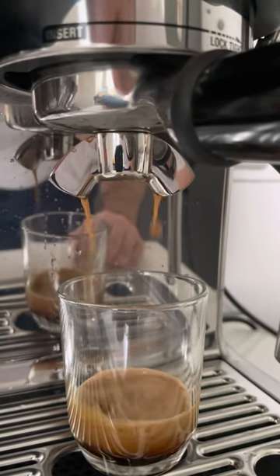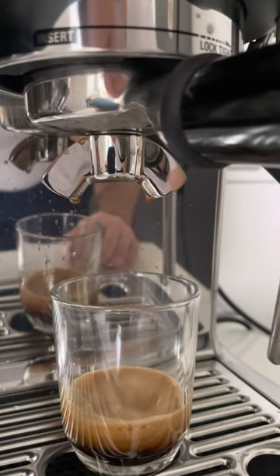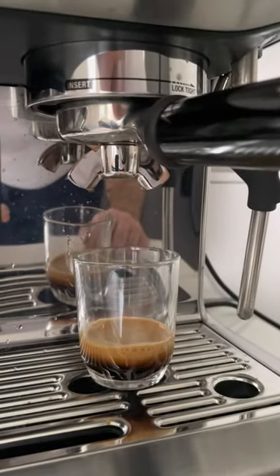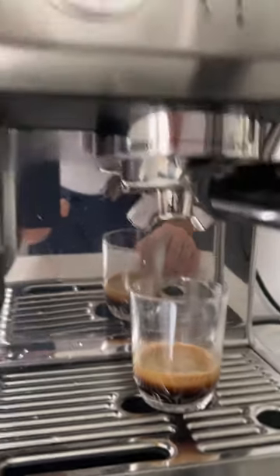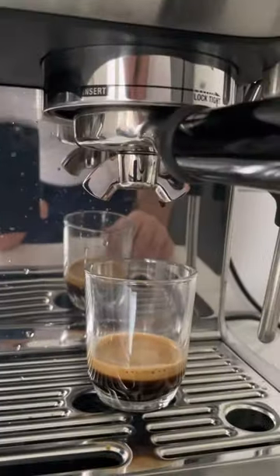Maybe you can make it a bit coarser. But by the way it looks and the quantity, it's fine — it's been weighed — so enjoy it.